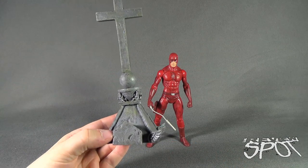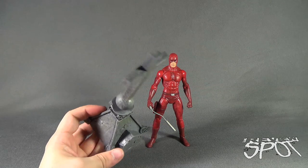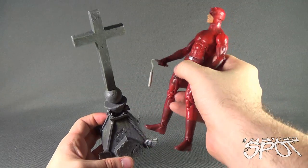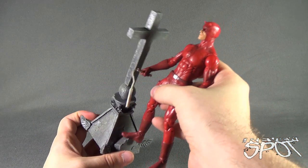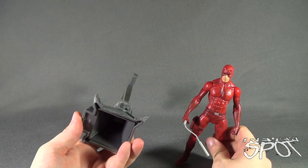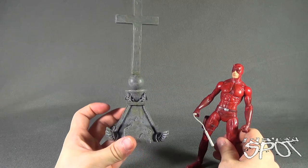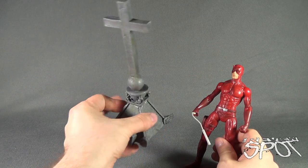First thing we'll have a look at is the cross that comes with Daredevil - looks like a graveyard or cemetery cross. It doesn't appear there's a peg point anywhere to attach Daredevil to it, which is a shame. He's got peg holes on the underside of his feet but there's really no place you can attach him - you can kind of just have him straddling the side of the cross. The paint is quite nice though; it has that aged look, especially near the base with a greenish off-color as if the stone had been there for a while. It's a nice touch.